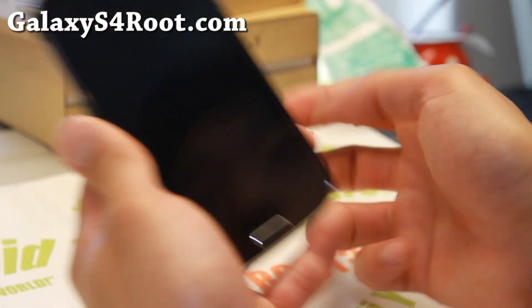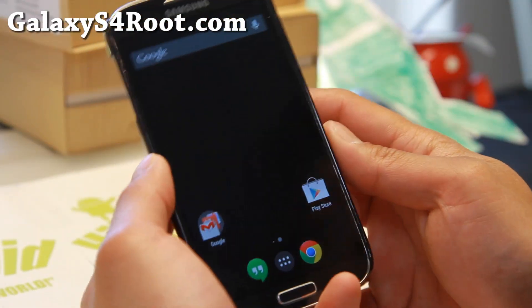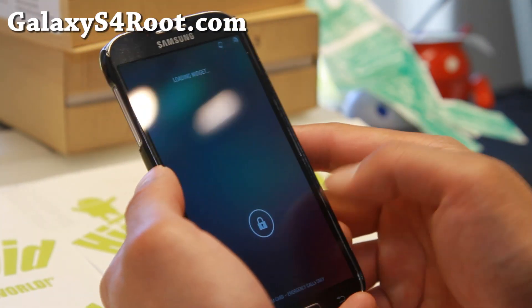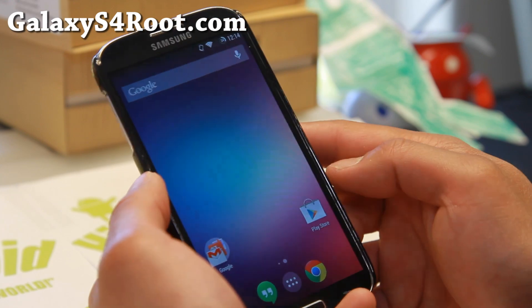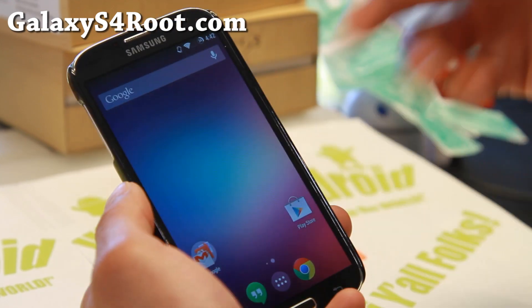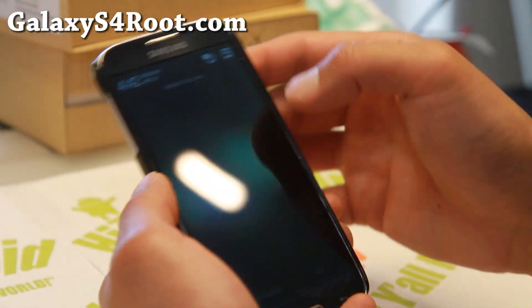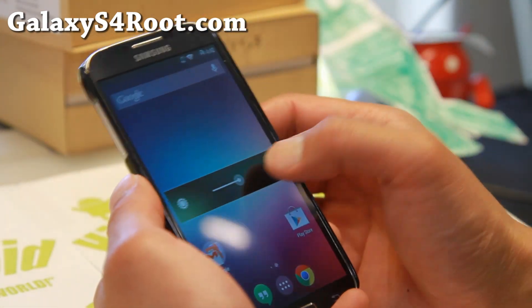Hi folks, welcome to Galaxy S4 Root.com. For this week's ROM of the week, check out SOKP ROM. It stands for Sonic Android Open Kang Project — sort of like AOKP, but with Sonic instead of Android. Let me go ahead and show you this ROM.